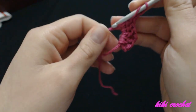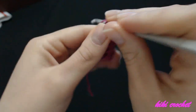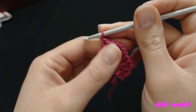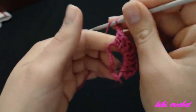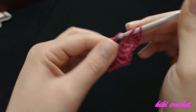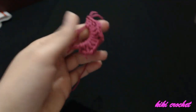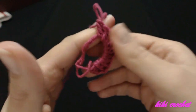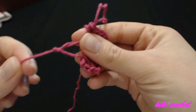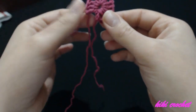Chain two, three double crochet — this is the corner of the square — and three more double crochets in the center of the magic circle. Then chain two, chain two, and three more double crochets. Once all four sides are done, we're going to close the magic circle by pulling the starting yarn tail until the first double crochet touches the last one. This is how it looks so far.